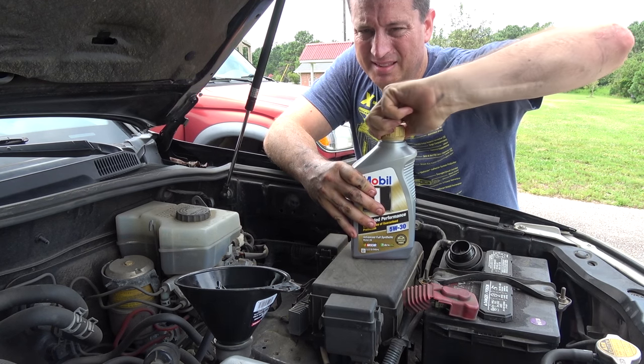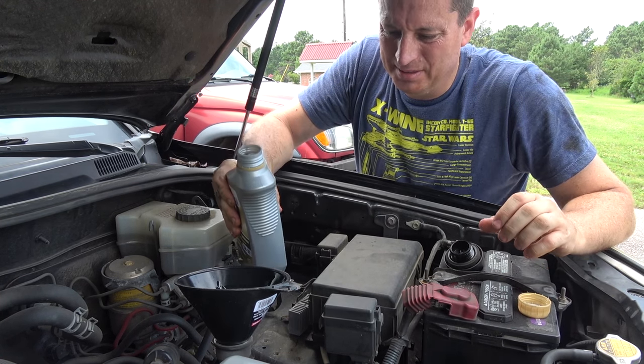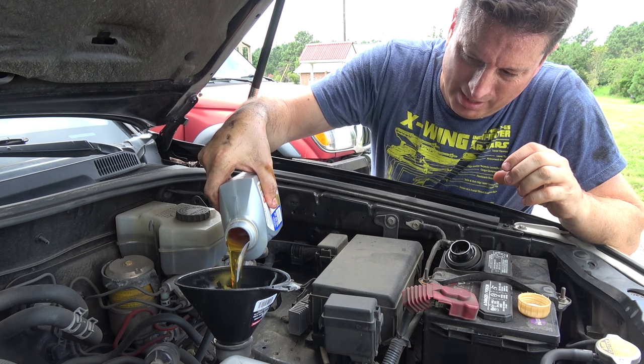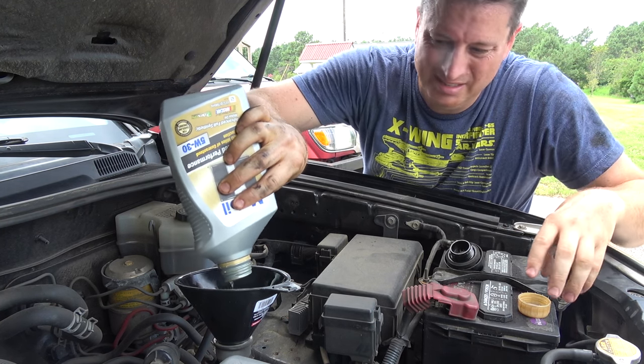The oil plug is back in, the oil filter is on. Now it's time to fill it up. You don't need a funnel — you can pour carefully and then duck the bottle in once it gets going. But a funnel really makes this foolproof, so I like that.